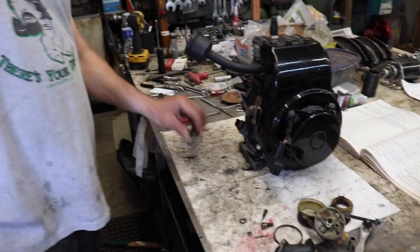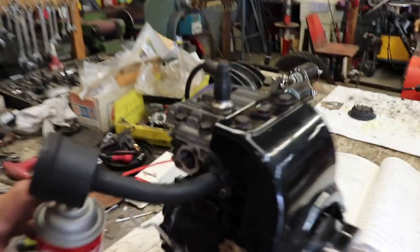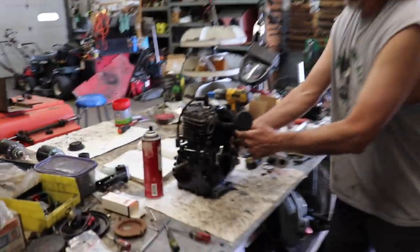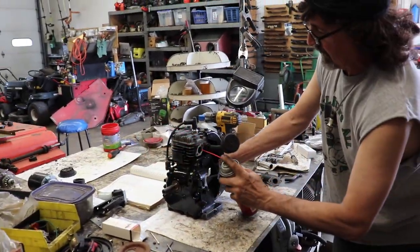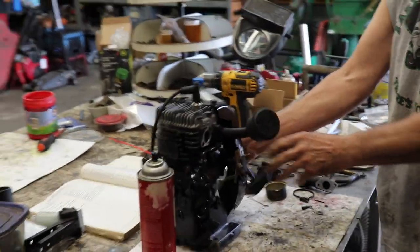In the meantime, if we want to see if this is going to start real quick, I can spray a little carb spray right in here and it should run and die real quick. Let's see what happens. It popped — runs, doesn't it! Alright, let's do the carburetor and get this thing running.